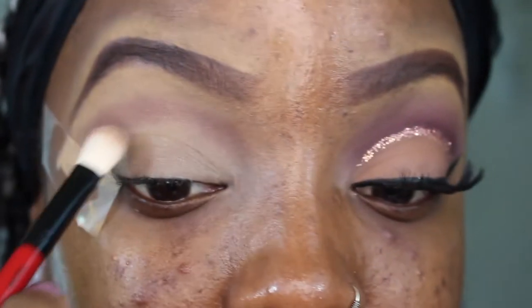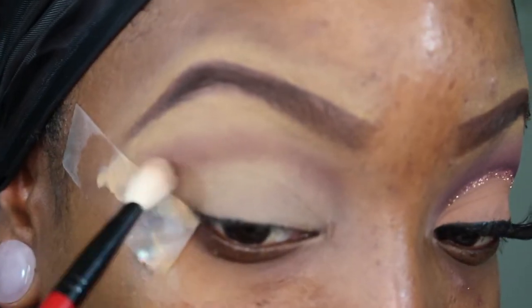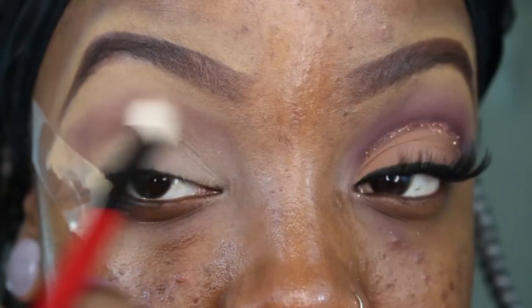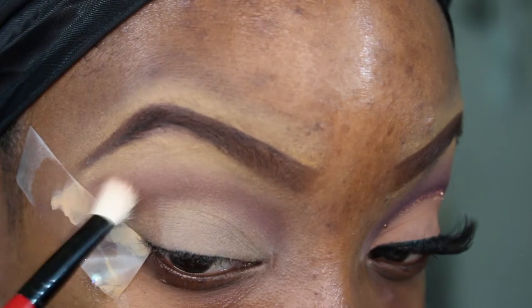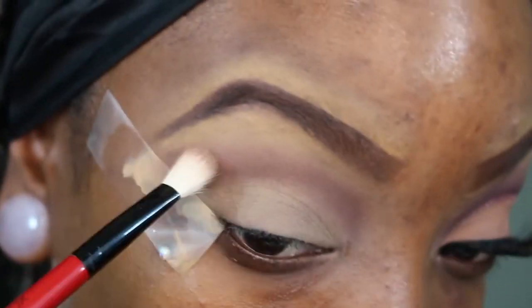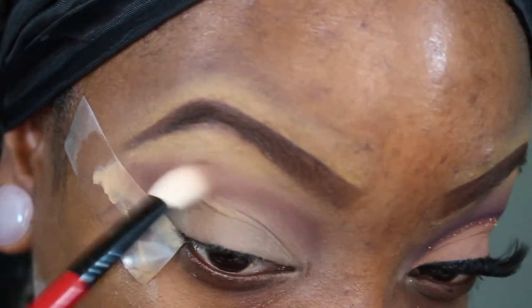I'm kind of tilting my head back some, just going back in with a little bit of that shade. I'm going to make sure that I get it right on the tip edge of the tape, so that when I take the tape off it's nice and clean. You want to blend that really well.